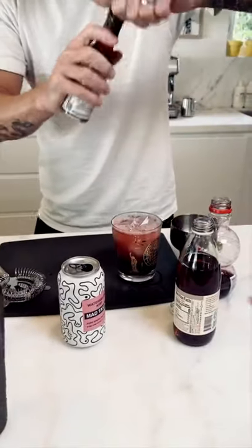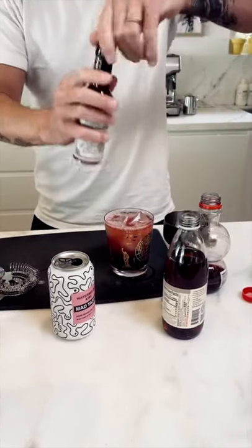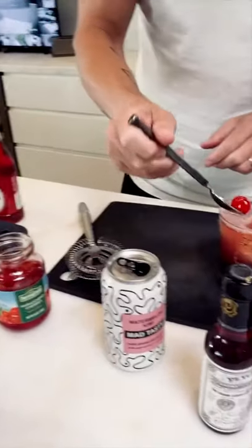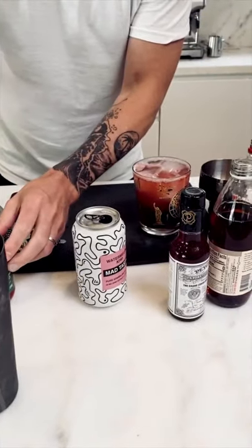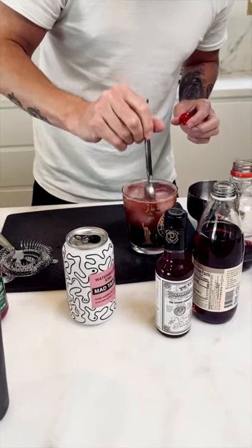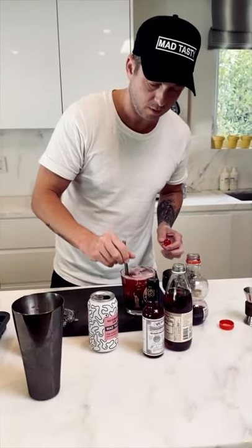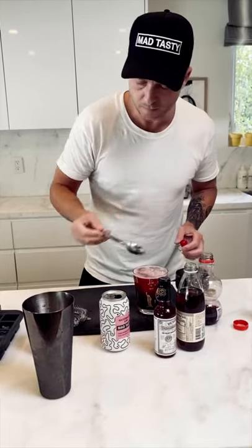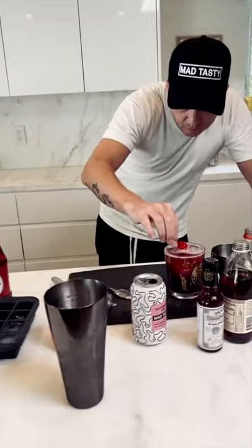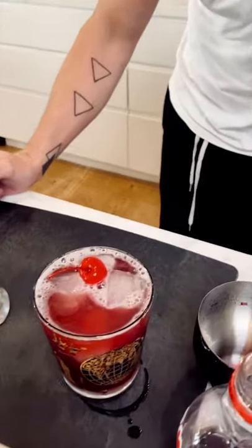I'm gonna add two or three dashes of bitters. Two, three. There we go, that's good. Last but not least, let's find one with a stem if we can — there we go. I'm gonna use the same spoon to stir this sucker up. Garnish with a maraschino cherry. And there you have it — the Cherry Palm Madhattan.